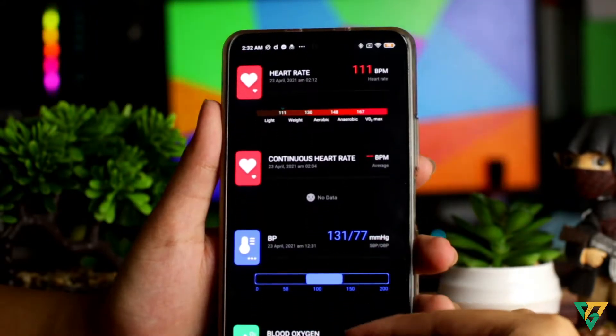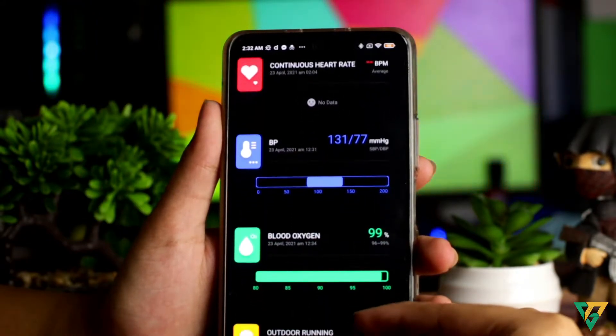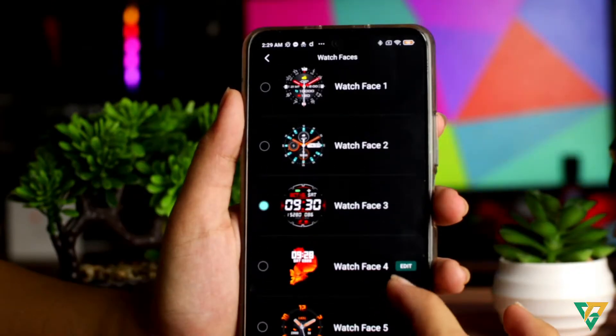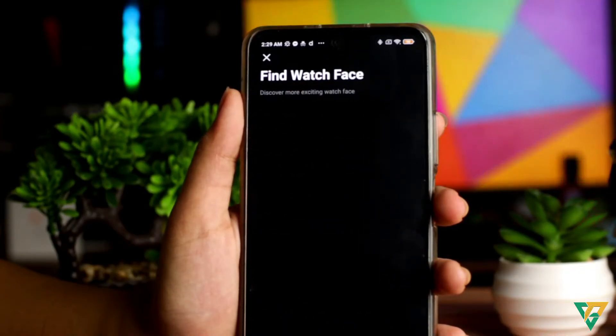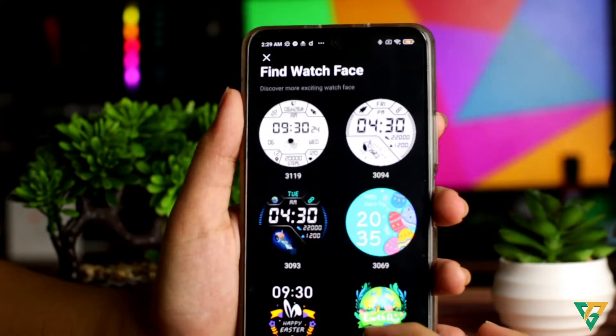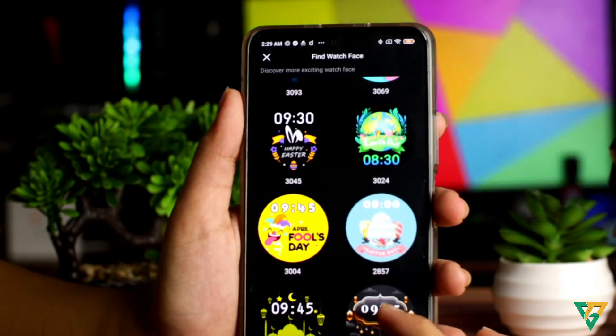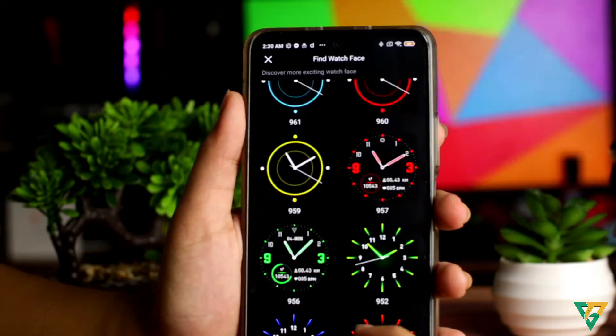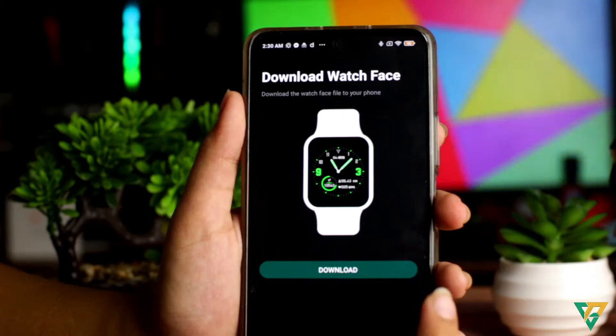Like steps, heart rate, blood pressure, blood oxygen, at marami pang iba. Nandito rin sa apps yung mga settings at mga faces. Ito yung mga limang faces, pero makakapili ka pa ng mas marami dito — sobrang dami niyan. Minsan nga hindi ako makapili dahil sobrang dami. Halos lahat gusto ko — iba-ibang kulay, iba't ibang style. Pumili ka ng isa dyan at i-download mo lang. Automatically, ma-apply na yung na-download mo sa watch mo.